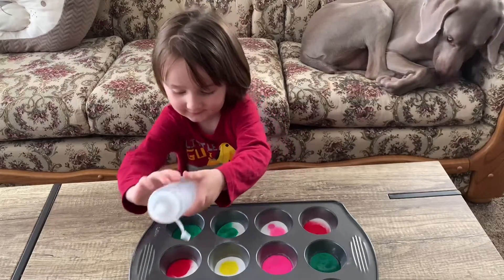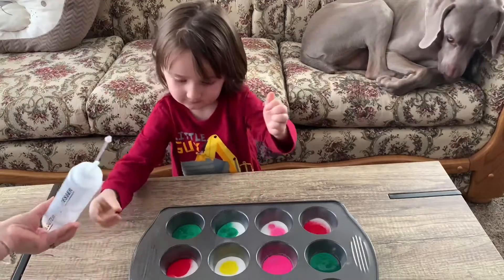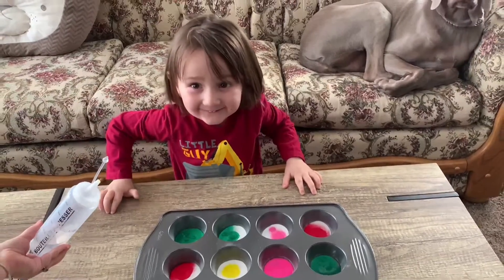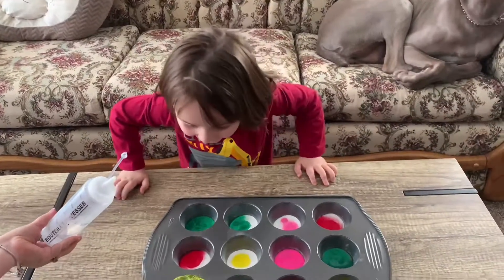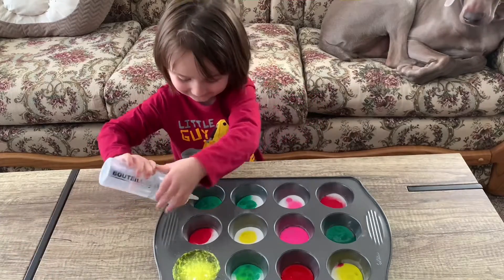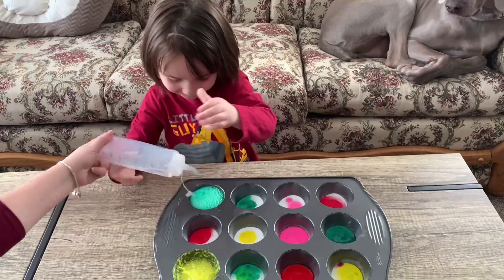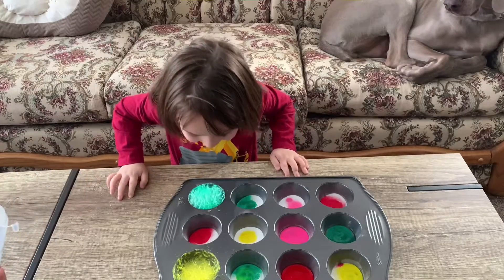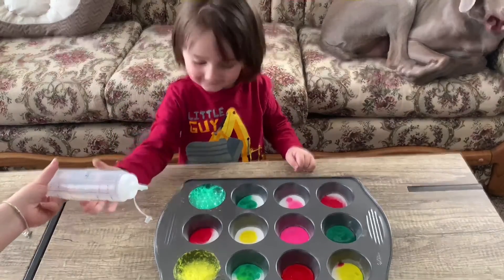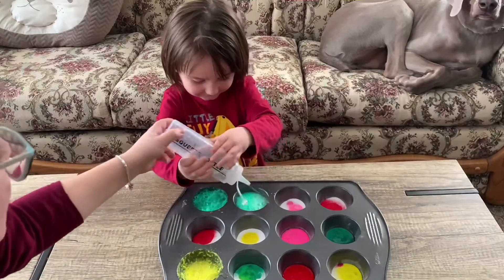Point it down and squeeze just a little bit. What just happened? Do the other one. What color is that? It's a bubble! That's right. Do you want to do the next one? Yeah, okay, don't put too much because it will go everywhere.